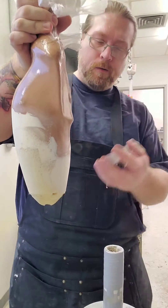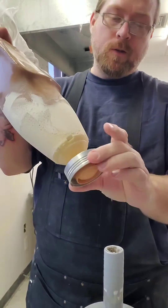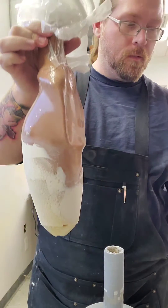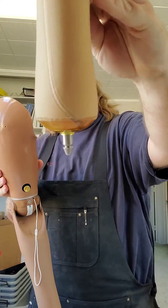I have the shoulder here foamed up to where the double unit is going to attach. Now it's getting laminated on right in there. Stack is on the arm, got a little pin lock on there.